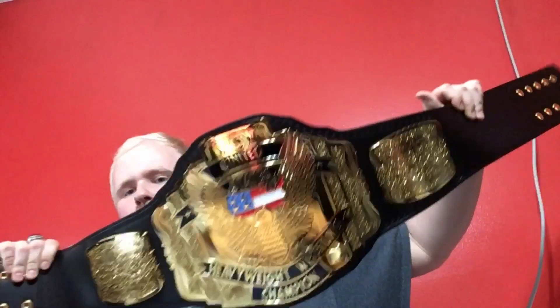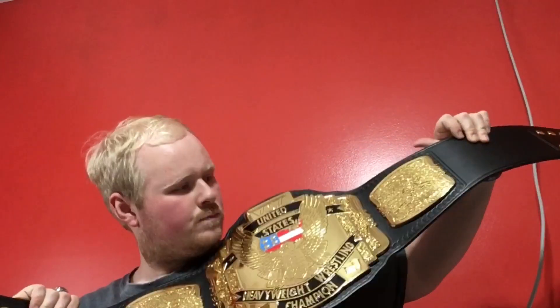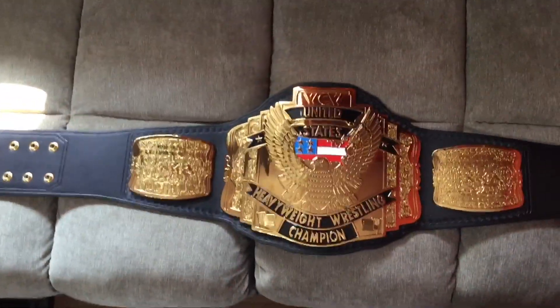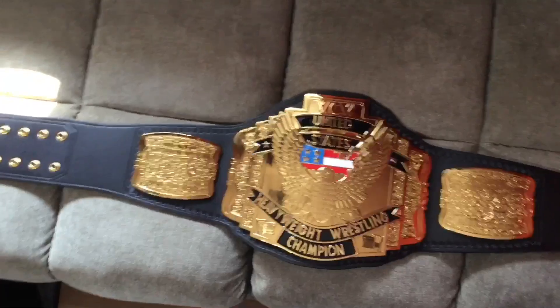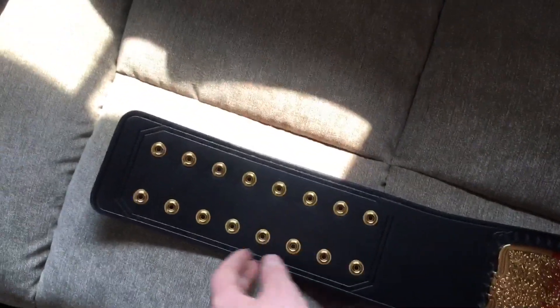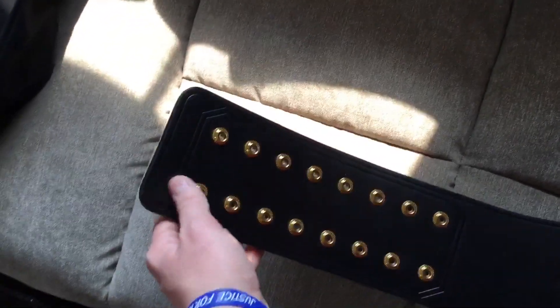So yeah, let's go ahead and do a little overview — see how this looks. Alright guys, here is the overview of this United States title. Starting from this side, we got the little button snaps right here. Also note that on this title, there's no gold tip on there.